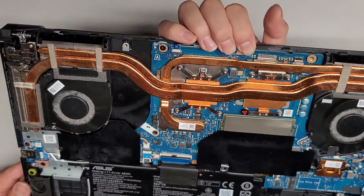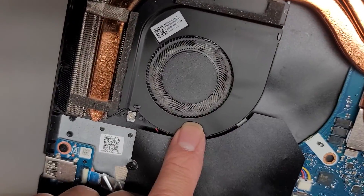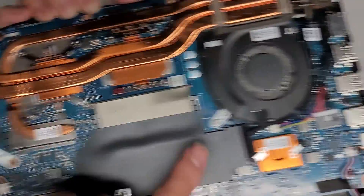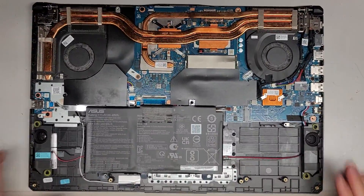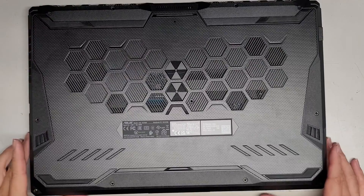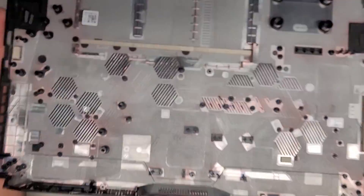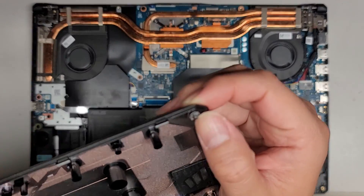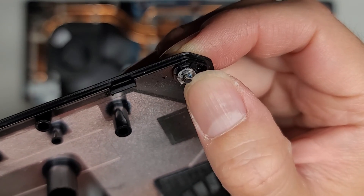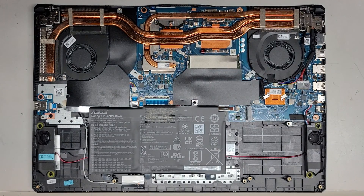We are going to go ahead and remove the SSD here, but this looks really dusty here. So I'm going to clean that out and I'll be back. Alright, I'm back. So we cleaned out the fans and also the bottom cover. As you can see, this one screw is held in place with a little plastic washer. You can see the fans are much cleaner now.